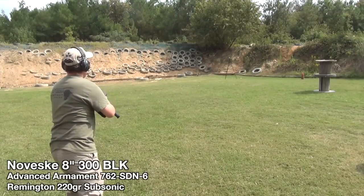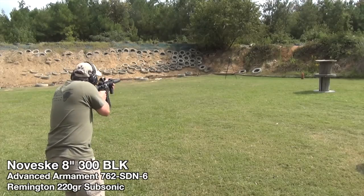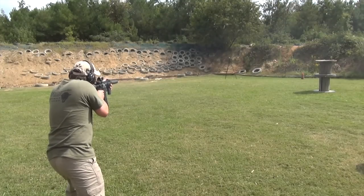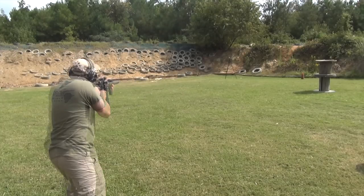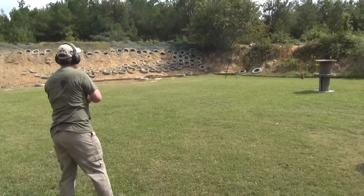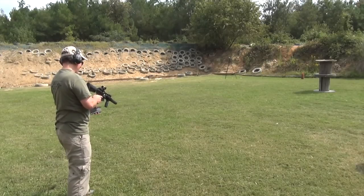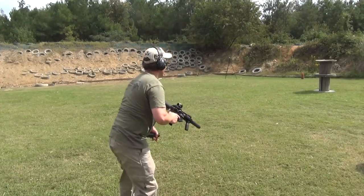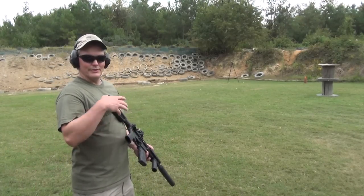Now I'm going to shoot some subsonic 300 Blackout. ShootSteel.com does not recommend shooting handgun ammo and its equivalent at angled steel, and you're about to hear why. Did you hear those two ricochets? Angled steel does not allow handgun-velocity loads to fully spall on impact, and you'll get deflection instead of destruction of the bullets. Only shoot full-power rifle loads at this target. Subsonic wasn't enough to get the bullets to fully spall.